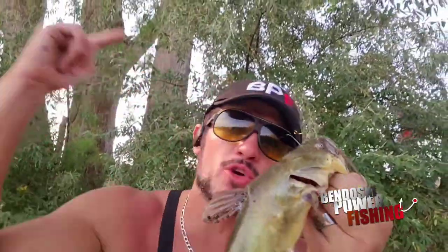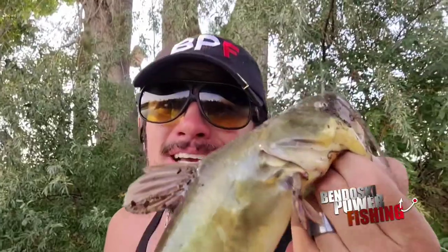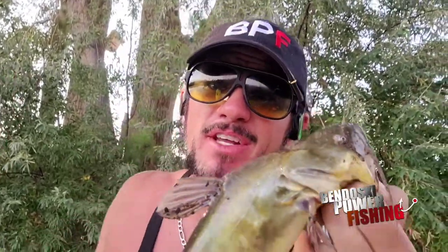Booyah! Bendoskipowerfishing.com out here with Trey Firstcast. He took us to the Riverbends — you guys remember that video.